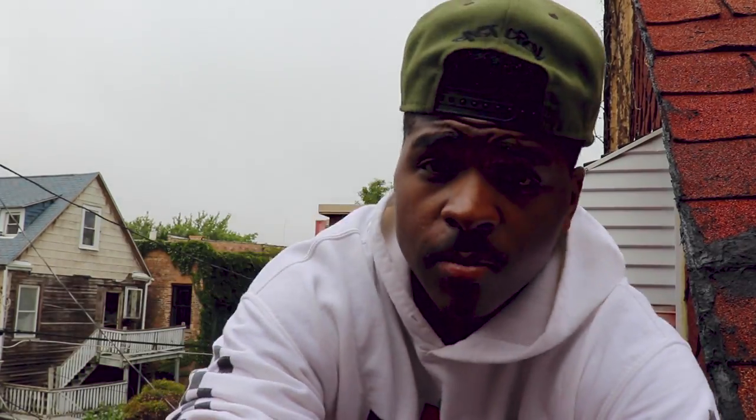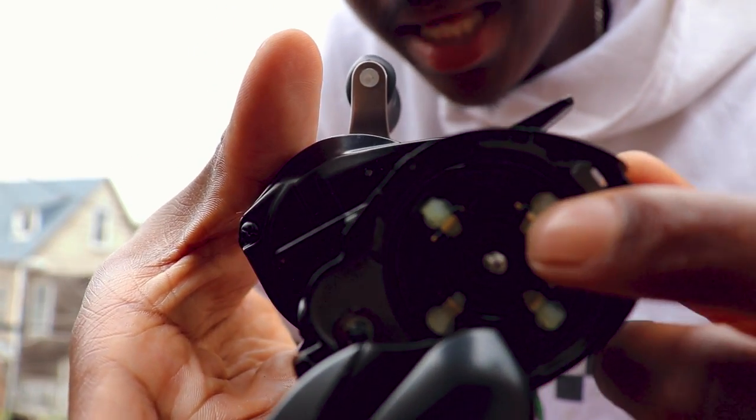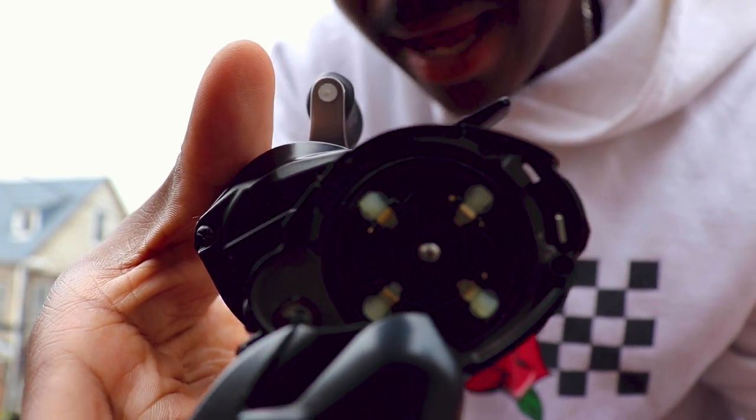The braking that comes with the Shimano is their SVS Infinity braking system, which is a centrifugal braking system. It uses centrifugal force when you cast to apply these knobs to the spool and brake it that way. One gripe a lot of people have is that when they want to adjust the brake beyond the fine-tune knob on the outside, they have to pop open that side plate and flip up and down the little brake feet. A lot of people don't like that because it takes more time — other reels just have a dial.